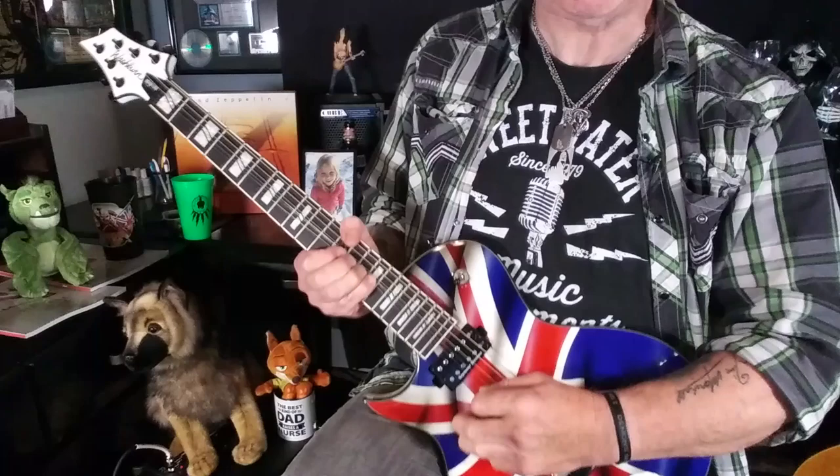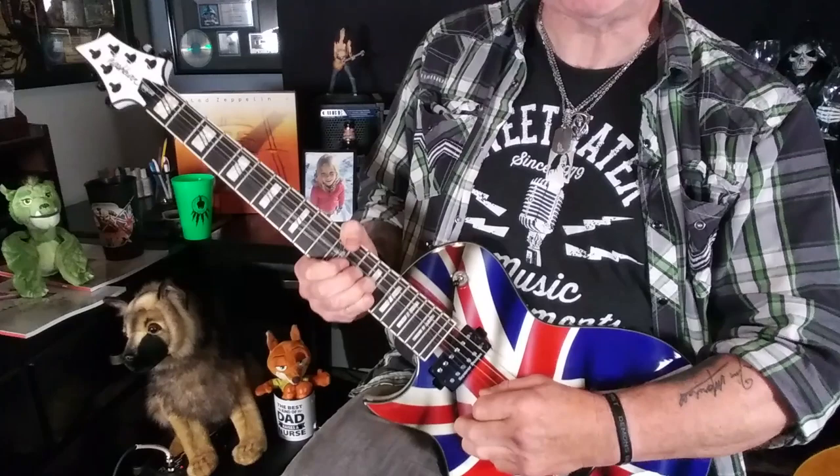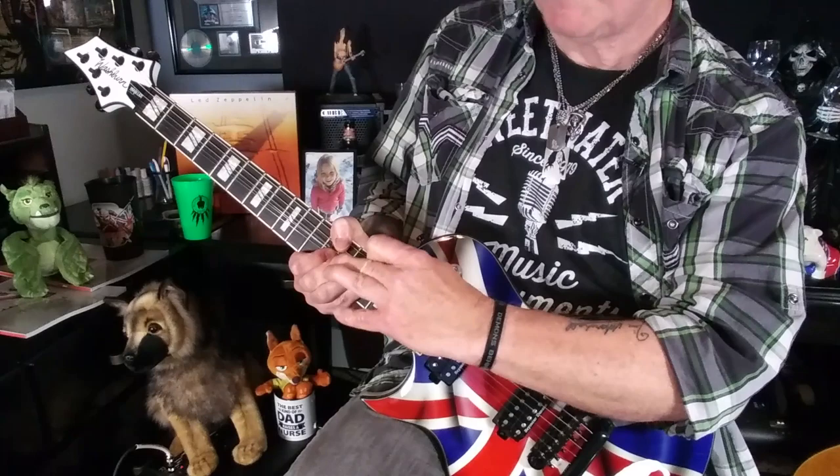I did this bend with my little finger. You could do it with your third finger, which is easier, but I would heartily recommend learning to do so with your pinky, reinforcing it with your third, second, and first fingers. This really is a great skill to have in your arsenal — Zakk Wylde does it all the time, so it must be a good habit.